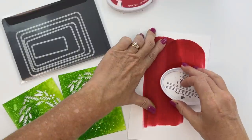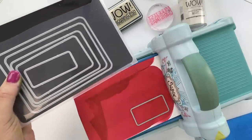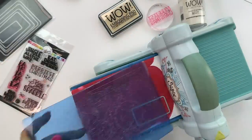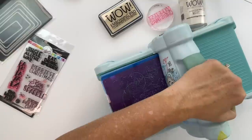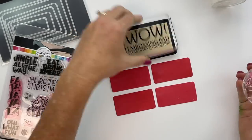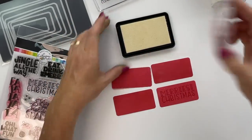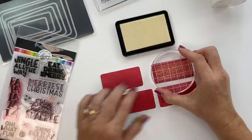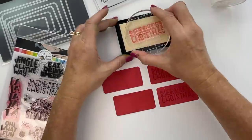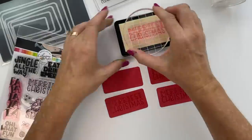Next we're moving to the sentiment. I'm taking my Rock and Red ink pad and running it across white cardstock to make Rock and Red cardstock, then cutting those out using note card layer dies — all at the same time. Then I'm using my WOW embossing pad to stamp the Merriest Christmas sentiment onto my Rock and Red layers.